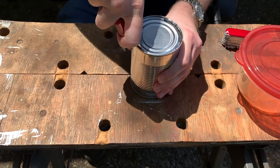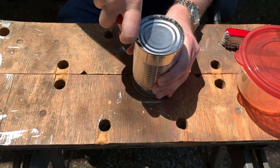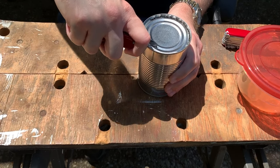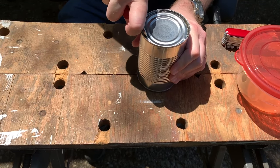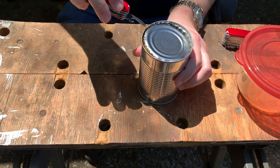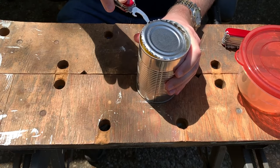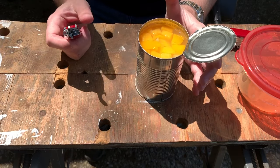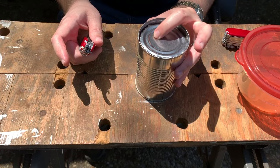Any time you use either one of these can openers, you want to be close to the edge — you don't want to be towards the middle, because that'll cause the metal to flex more than it needs to and make cutting harder. That's a problem I see a lot of people have when they try to use one of these can openers for the first time: they try to go further towards the middle instead of staying at the edge, which makes things much more difficult.